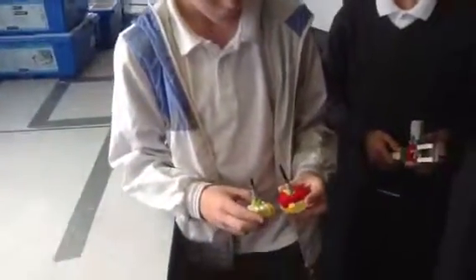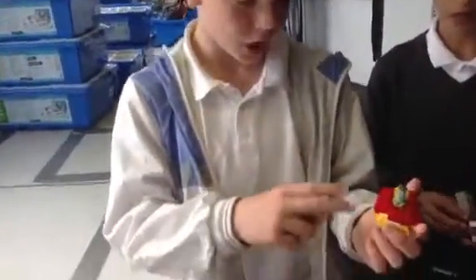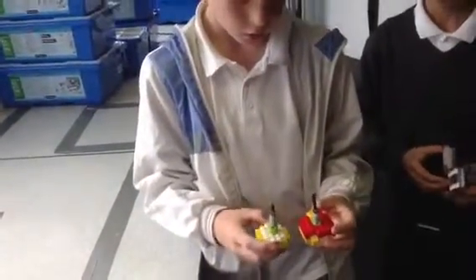How are they different? This one's got higher blocks. So is that one heavier? Yeah, it'll be heavier, won't it?